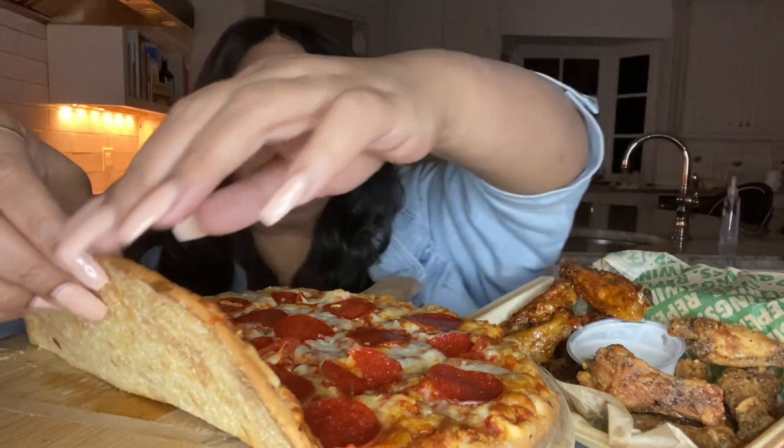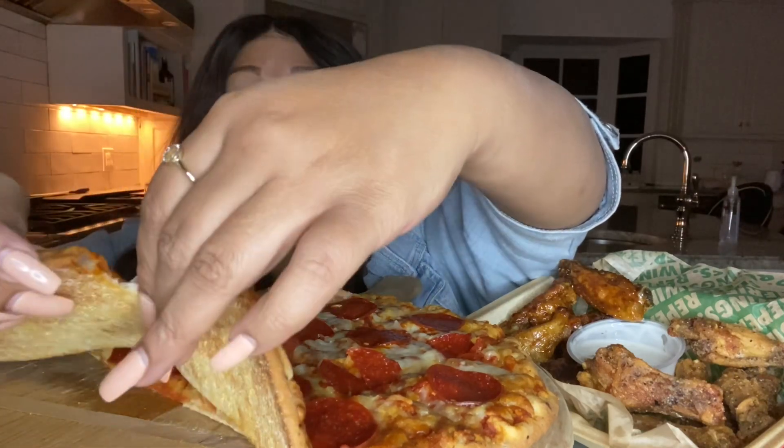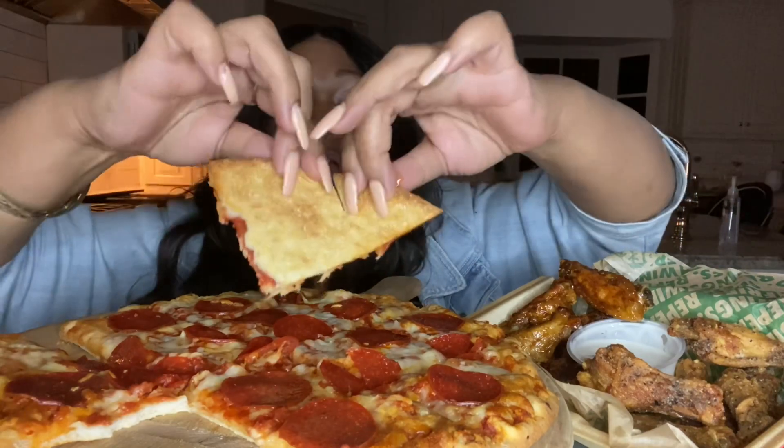I'm excited. Y'all know this Chuck E. Cheese pizza is bomb. I don't know about y'all, but when I take the kids to Chuck E. Cheese, I always order the pizza. I make sure they get their little slice, and I be sitting right up there eating with them. It's cheap, but it's good.